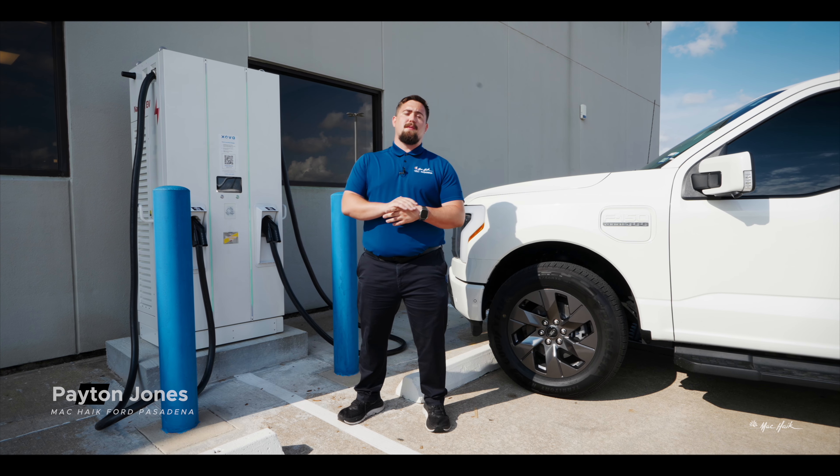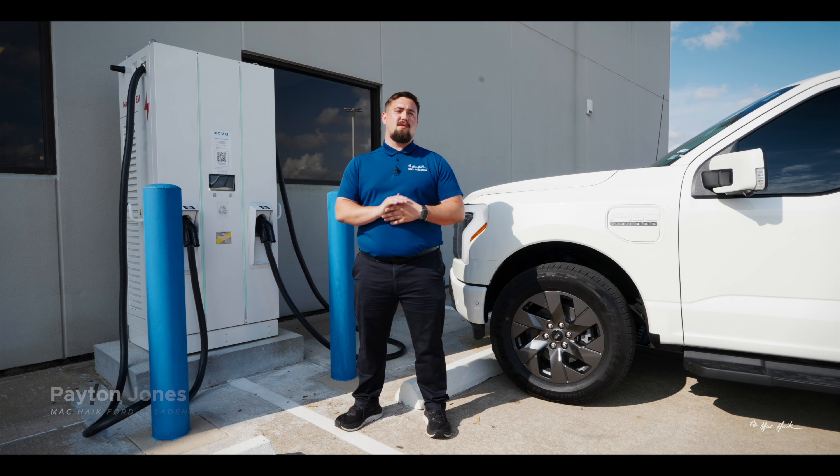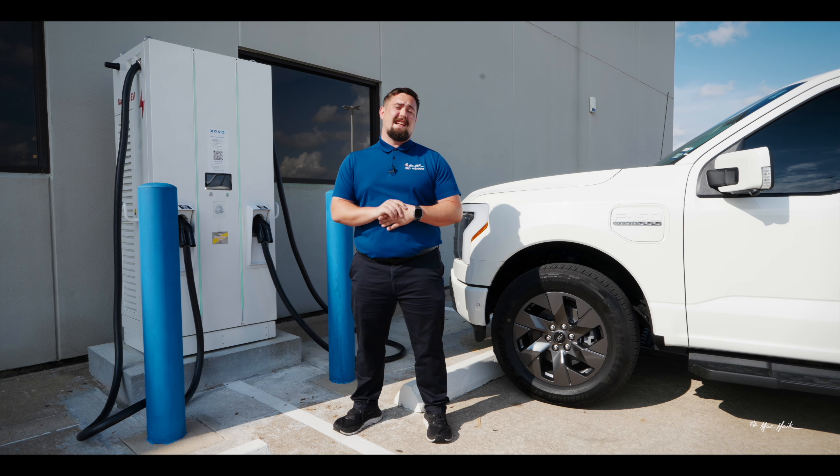Hi, my name is Peyton Jones with Mack Hike Ford in Pasadena. Congratulations on the purchase of your new 2023 Ford F-150 Lightning. I'd like to walk you through just a few of the steps to charge your brand new vehicle.